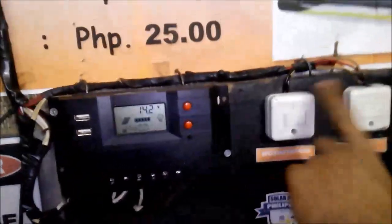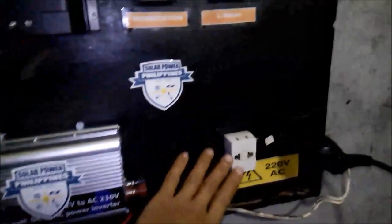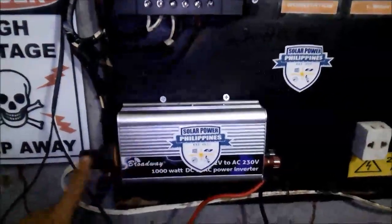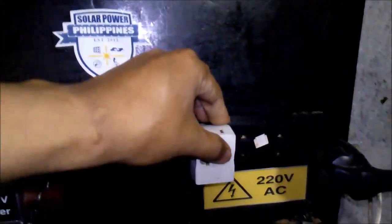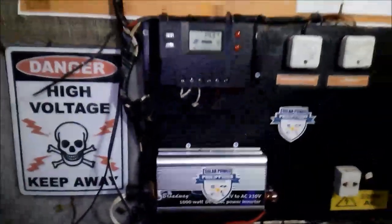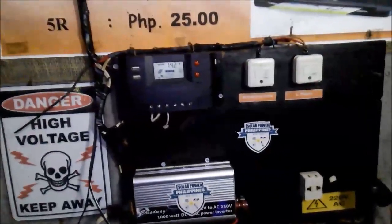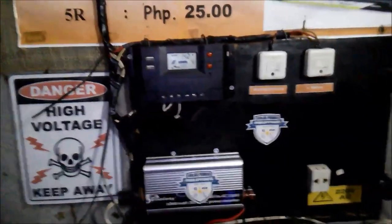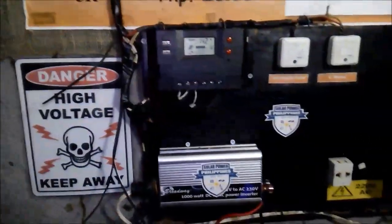In this setup, we have two output terminals for lights, and a socket coming from the inverter which outputs 220V AC. You can plug your laptop or your TV into it. This simple setup can run my laptop all day long, my TV, and all of the lights in our house — all coming from this solar setup.